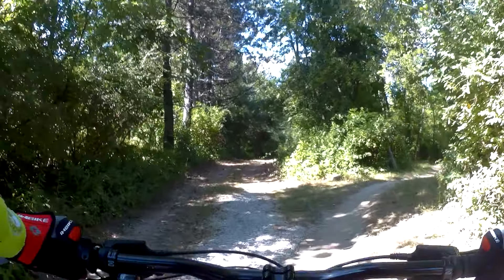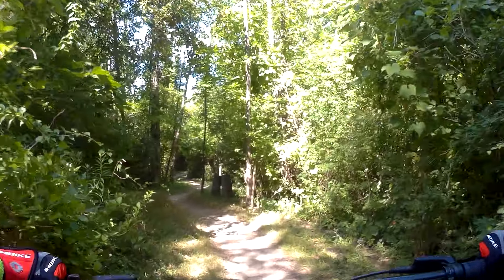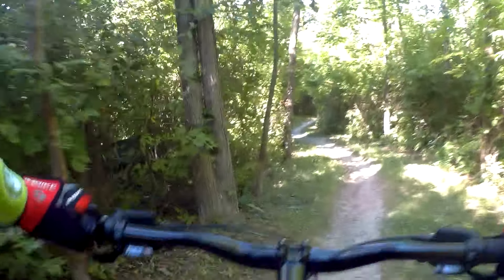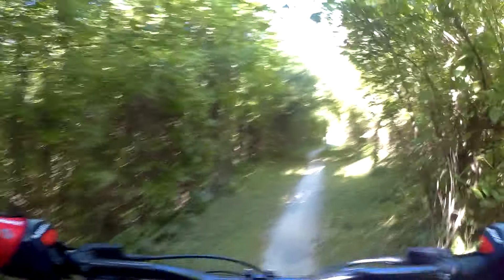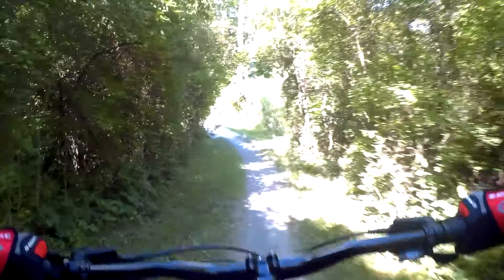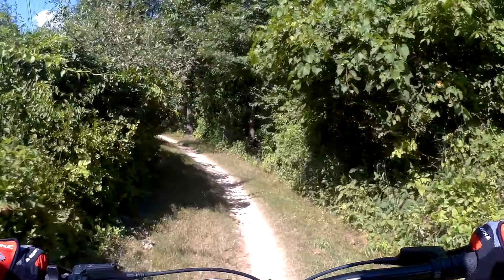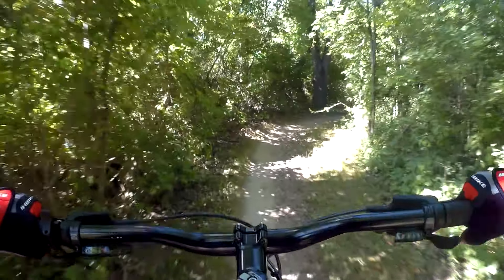I think it jumps there and comes back in here, but no directions really. You'd think you're going the right way, but they need better signs out here. There's a little wood bridge — not bad. A little bit of a flow going uphill.